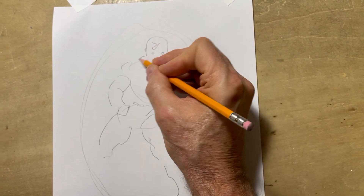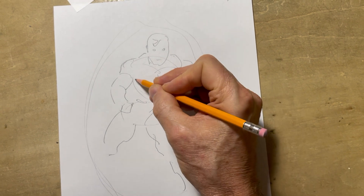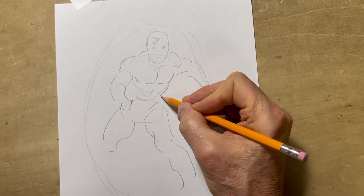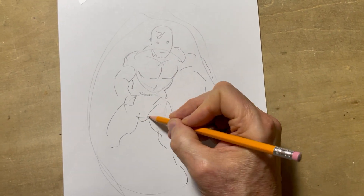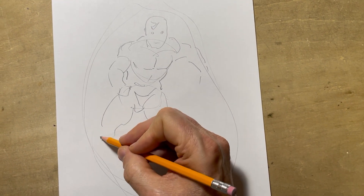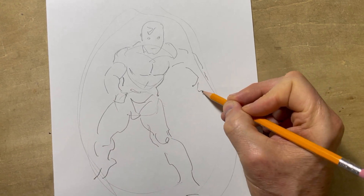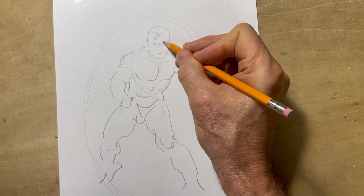Some hair. Establish where the muscles are going to go — things like that. Going very quickly through this. Foot, other foot — like so. Okay, now there's basically your figure.